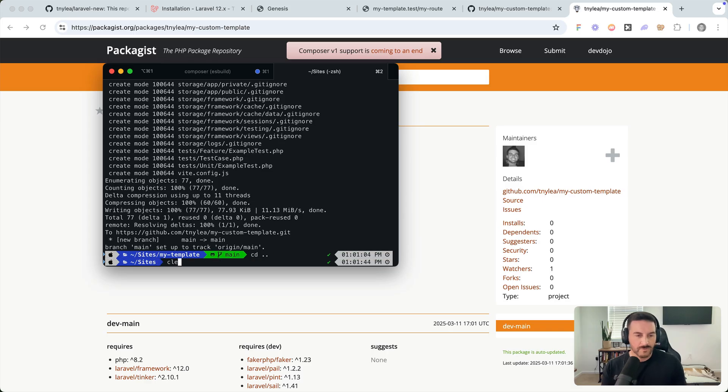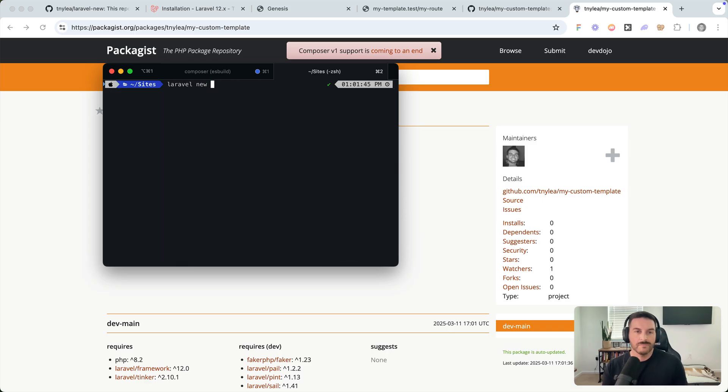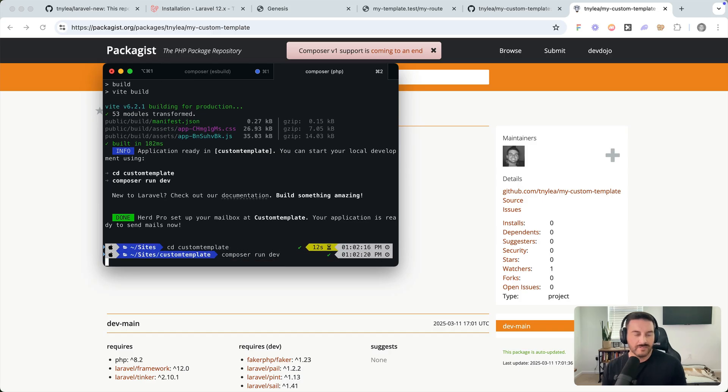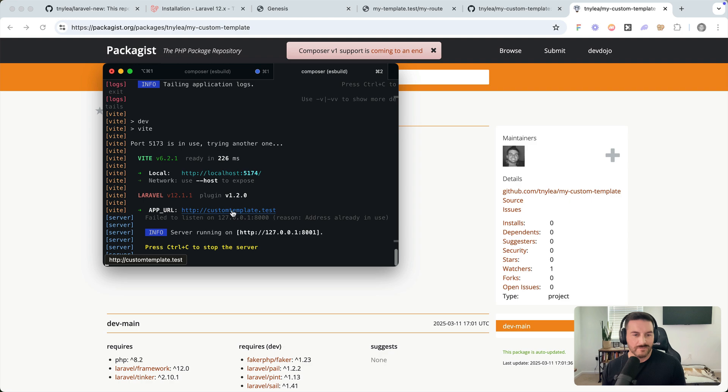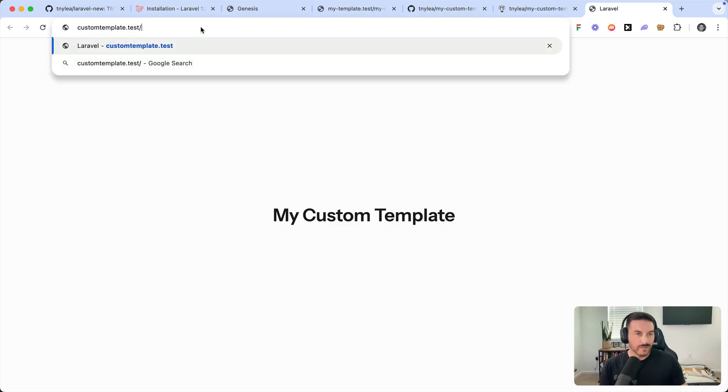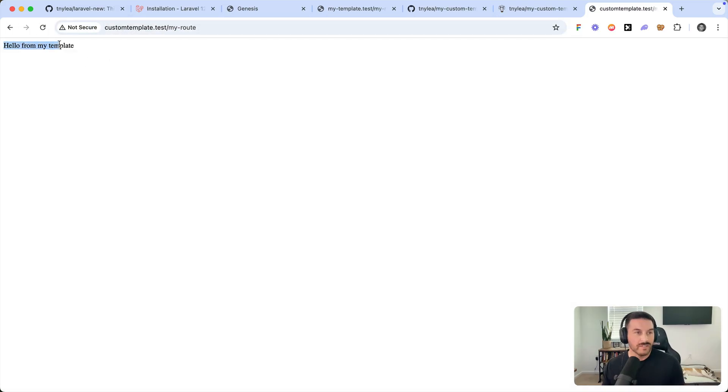Let's test this out. I'll go back to my sites folder and run 'laravel new custom-template --using=username/my-custom-template'. Then I'll cd into 'custom-template' and run 'composer run dev'. Visiting the URL in the browser, we have 'My Custom Template'. Visiting '/my-route', we get that route right there.